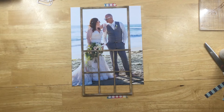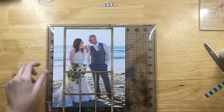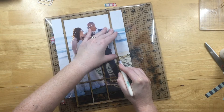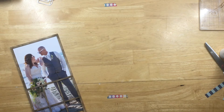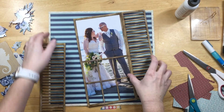I brought the mat back in so I can trim off the sides of the photo. This is one of my favorite photos of us — we had sunglasses with our names and wedding date on them, and it was fun to have some pictures taken with those.